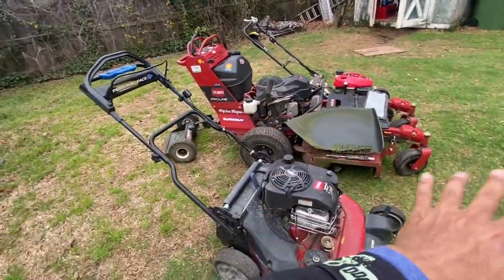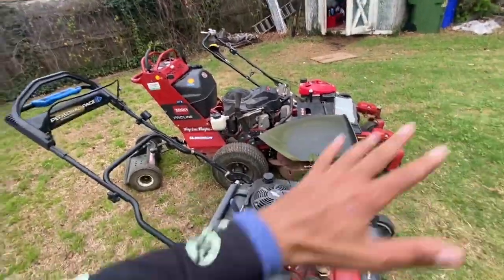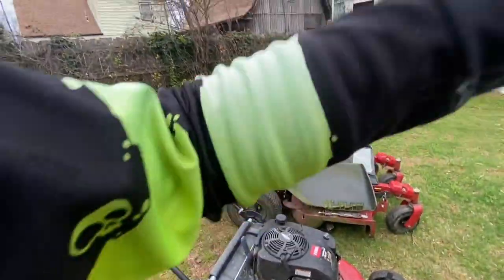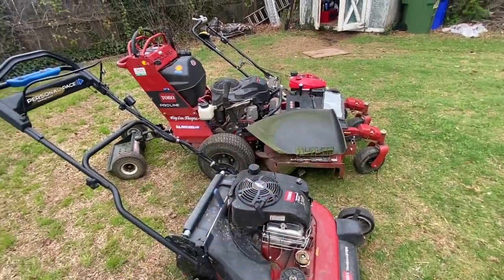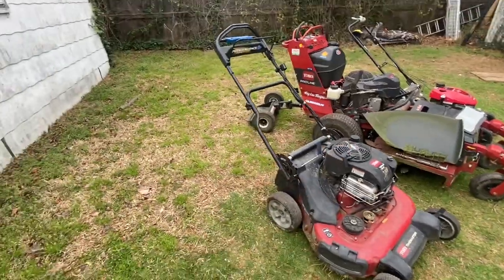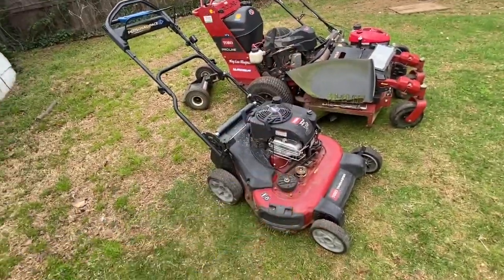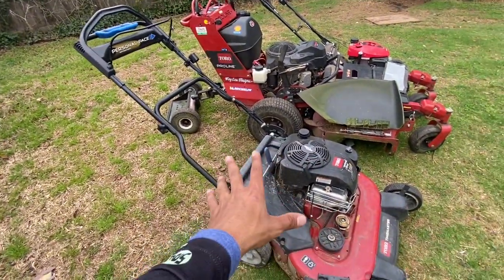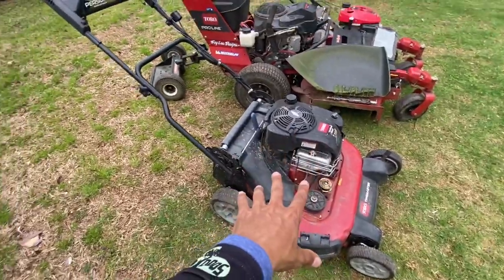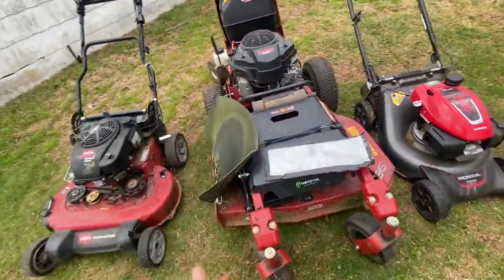A lot of lawn care companies don't like to tell y'all what they paid for stuff — it's like a secret. Forget that, I'm gonna give y'all the real. I got this off Facebook Marketplace for $750, and I've probably made around $3,000 with this mower.